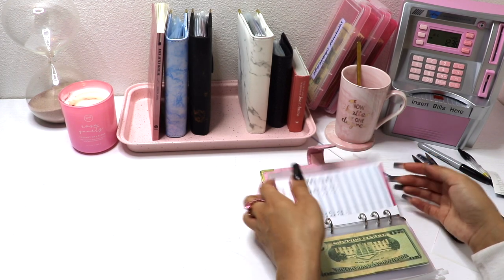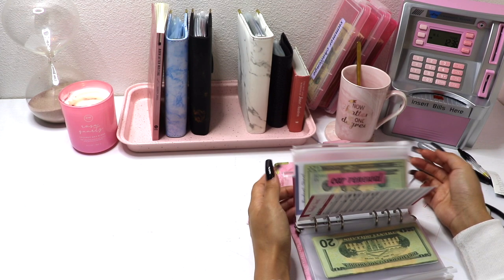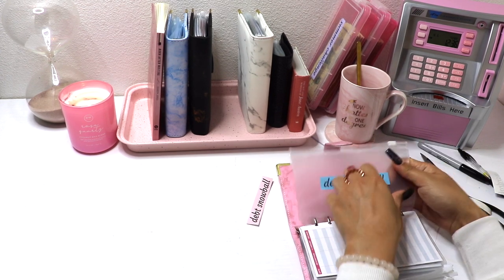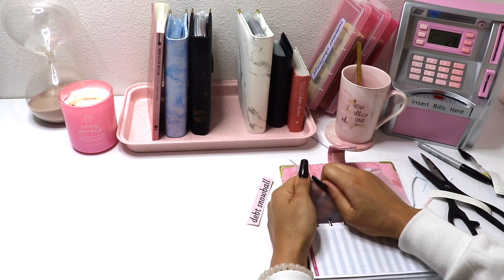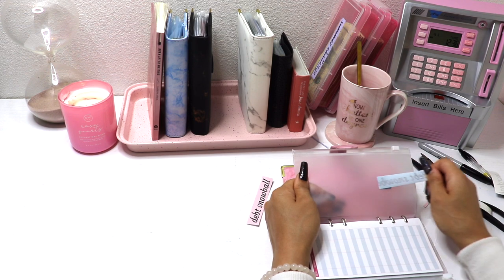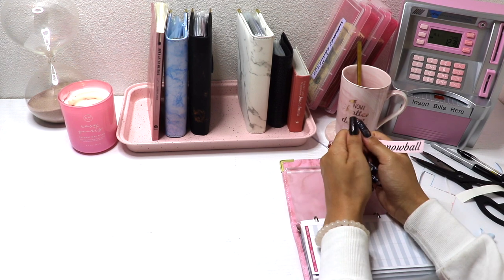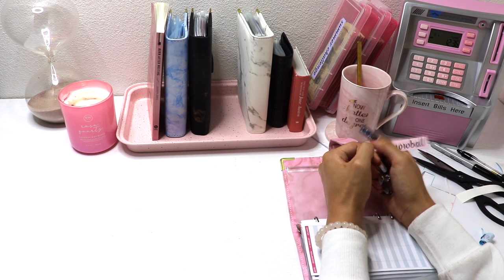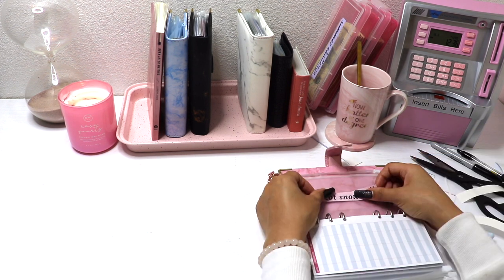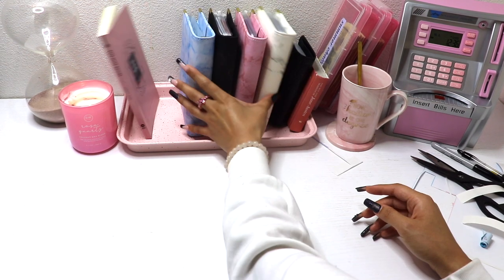Everything in this binder is pink, so I want to make sure this last label gets changed to pink as well. Originally I had the debt snowball in my white binder with all blue labels, but over time it made more sense for it to be in the expense binder. I didn't have time to change the color before, so I might as well do it now since I'm changing everything up anyway.